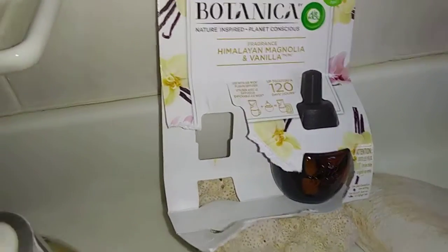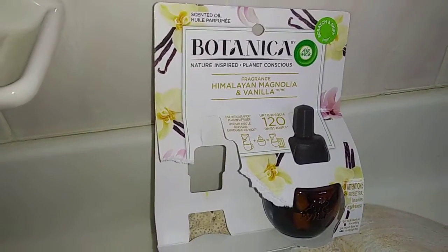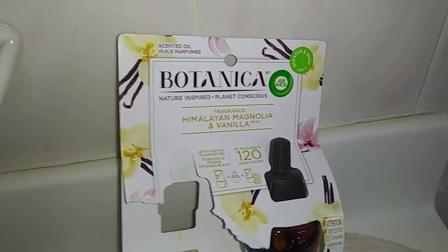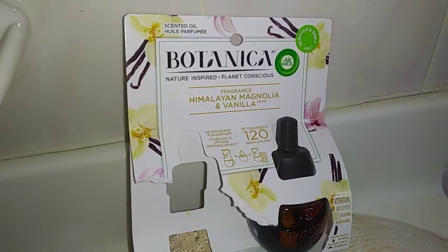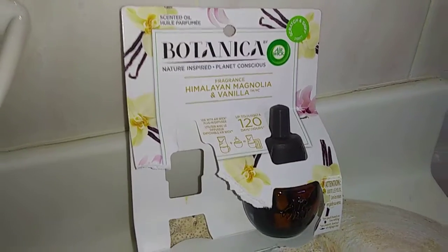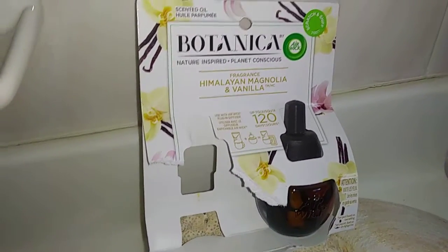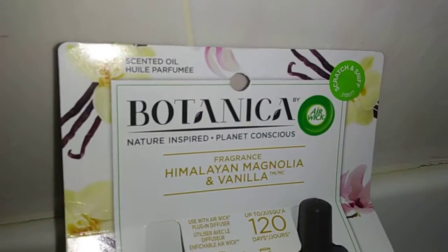This one's hard to explain. I will probably repurchase this one again in the future. This is actually just in a bathroom — a master bedroom with a massive master bathroom attached — and when I walk into the bedroom I can kind of smell it. It's very light even on the highest setting, but I do like this fragrance.